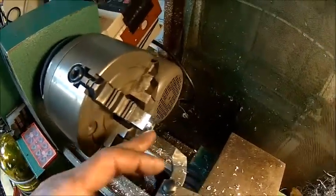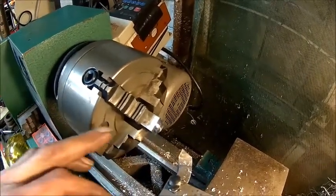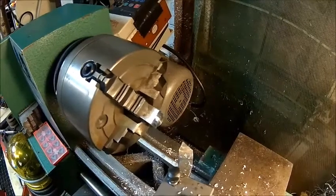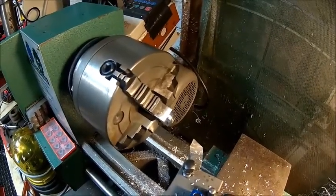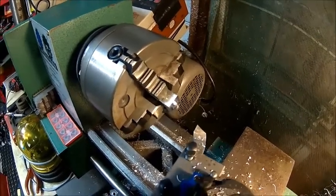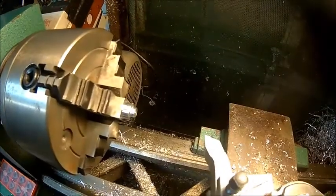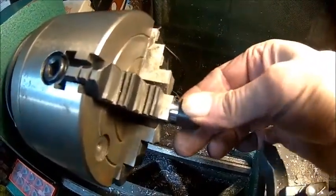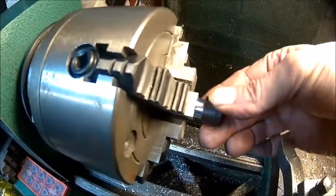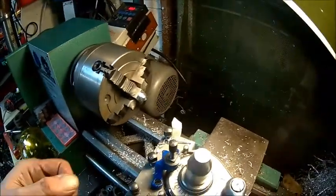We're just making the spacer now. It's going to be eight millimeter outer diameter - we need to check. All I had was a piece of square stock, so we're going to make that round and drill it at five millimeters. It fits perfect. Now we'll drill the hole first and then part it off.